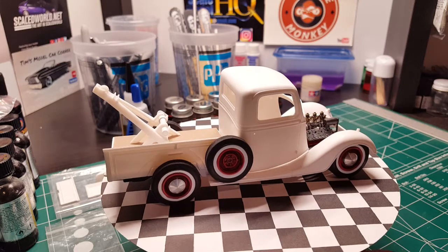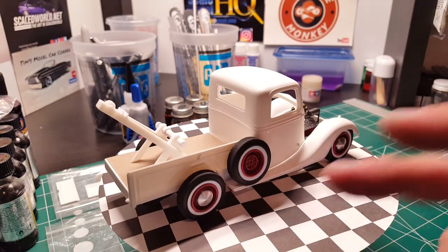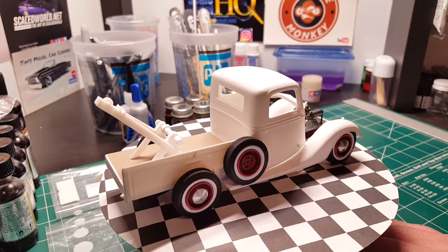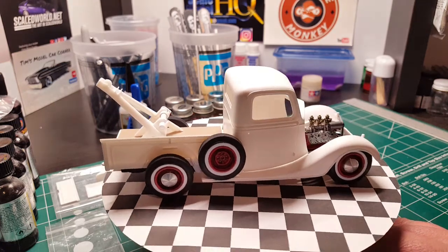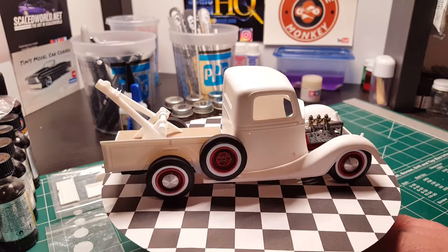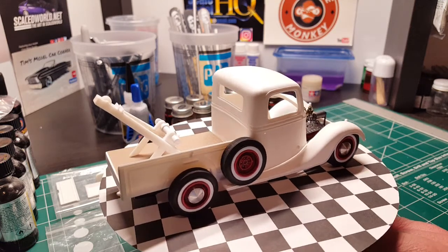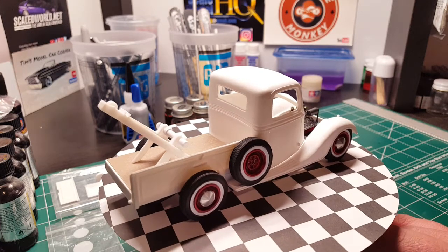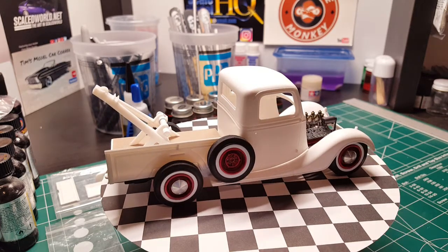Here's the tow truck part on the back. It's going to have a rear fender — I just couldn't get the fender to sit without falling off for the mock-up. The tow truck part on the back is from the Lindbergh 34 Ford. One of my good friends is in the process of building that kit and he gave me all the tow truck parts for it, which I was really grateful for.